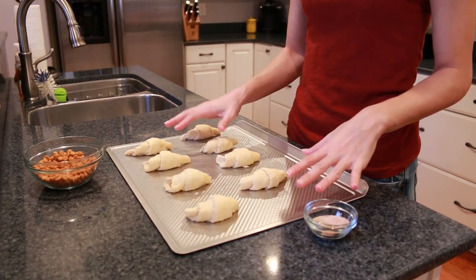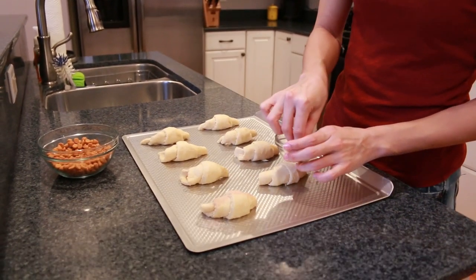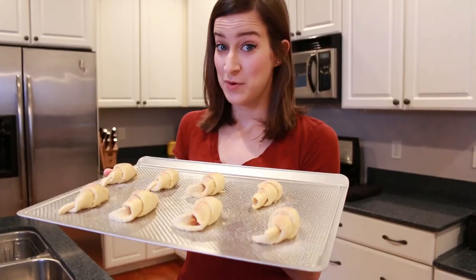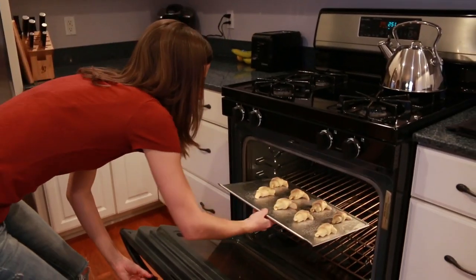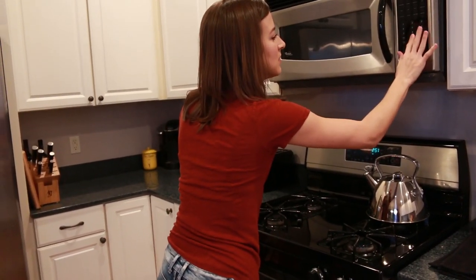Once you have all your croissants rolled out, take your cinnamon sugar, just a little pinch, and run it along the top of each croissant. This gives it a little bit of color in the oven and the sugar kind of caramelizes a little bit on top and creates a nice crunch. Now that we're done preparing the croissants, they're ready to go in the oven. I'm going to pop those in here — in my oven they take about 9 minutes. And now we wait.